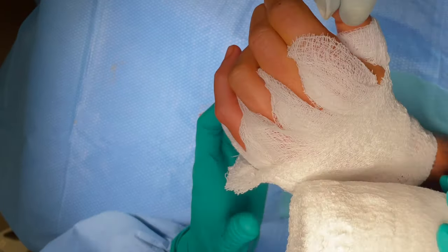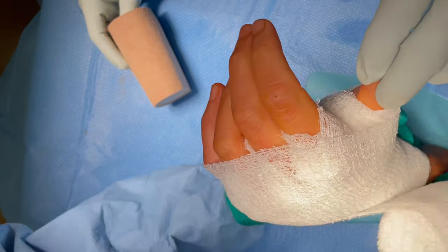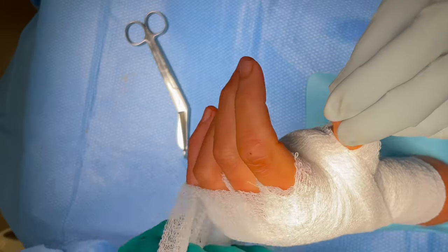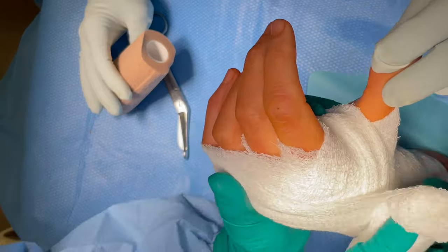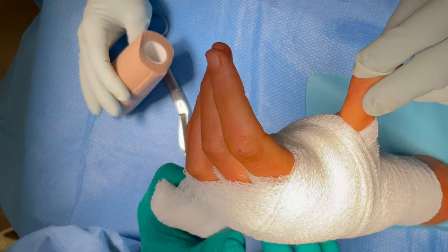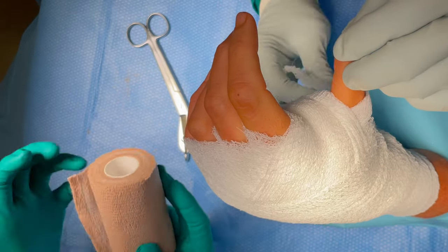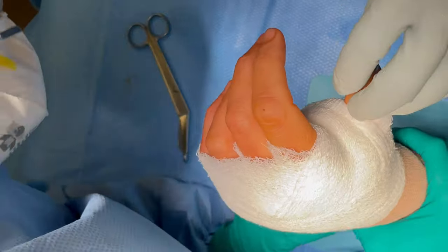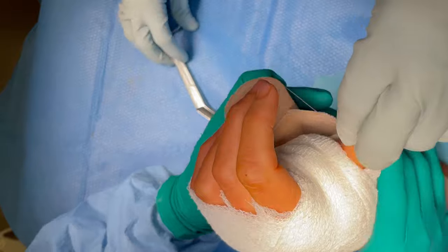We're going to put a nice dressing on you. If tomorrow you want to change the dressing, that's okay — you can just put a band-aid on it. This dressing here is just to prevent you from bleeding; you might ooze a little bit for a day or two. It's not a big incision — only about a centimeter or so. We just made the incision, dissected down, and it popped right out. Maybe because there's so much inflammation, they usually just pop right out — unless they're stuck to something.